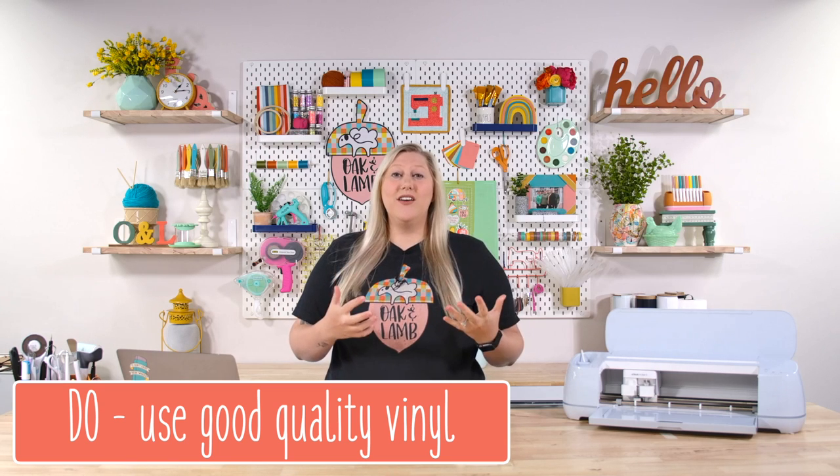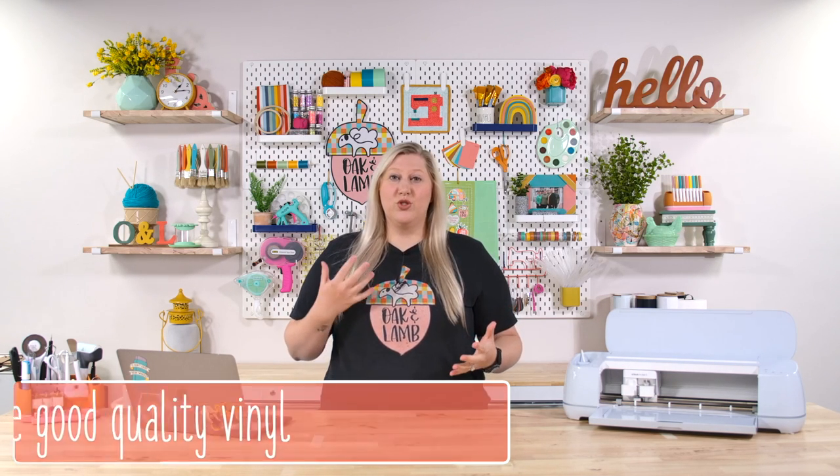The first point can sound like a no-brainer, but make sure whenever you're creating your decal, you're using a really good quality vinyl. We love to use vinyl from 143vinyl.com — we use StarCraft Premium Vinyl. There are so many colors, the selection is great, the shipping is super fast, customer service is awesome, and we love it. So if you're in the market for some vinyl, definitely check out 143vinyl.com. StarCraft Premium is our favorite vinyl. However, if you have a favorite, that is fine — just make sure it is a good quality vinyl. You will get a lot more life out of your decal if you're using a good quality vinyl.